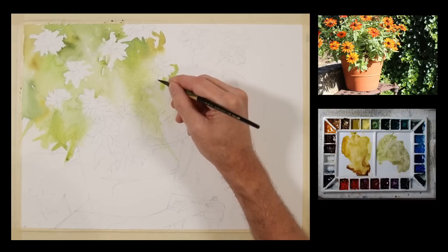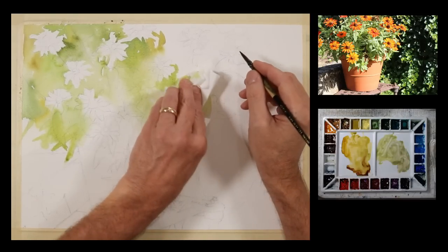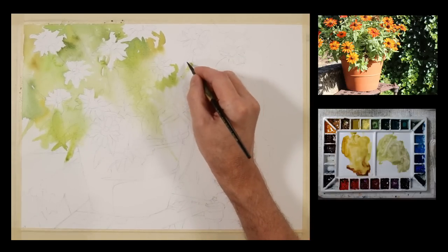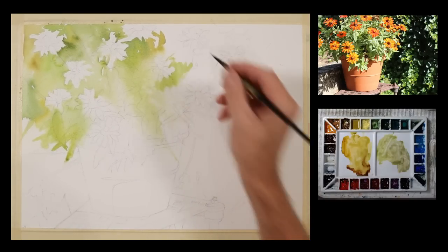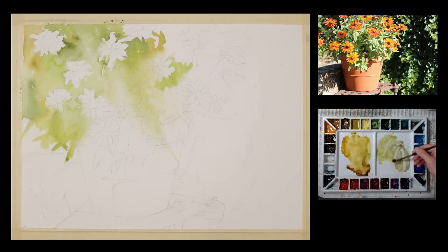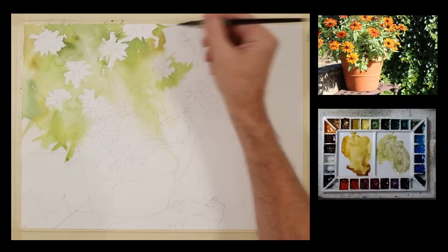So this process continues across the page. I'm not trying to render the leaves and the flowers each individually — I'm just describing the edges and working in negative space off the exterior edge of some of these flower shapes and leaf shapes.